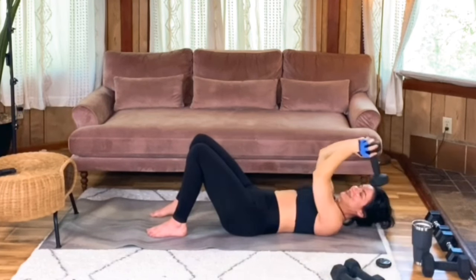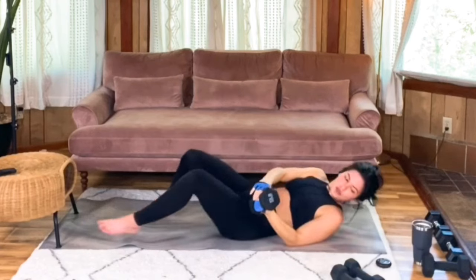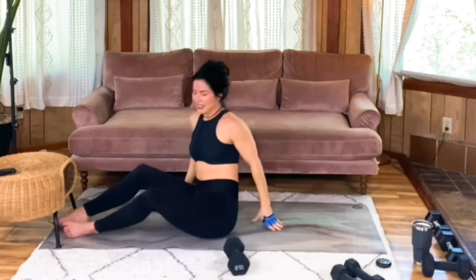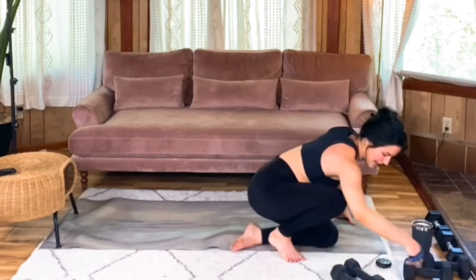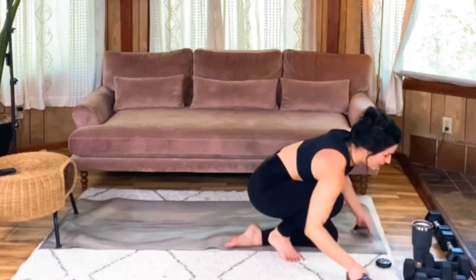That's my last one. Well done. Roll on up. Make note of how you felt with that one so that in the next round, you can make those adjustments to help you continue to progress.